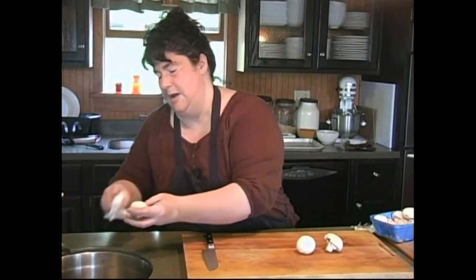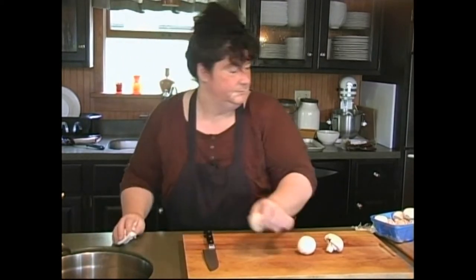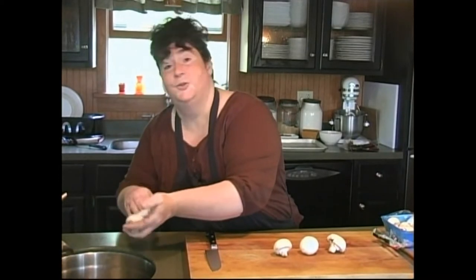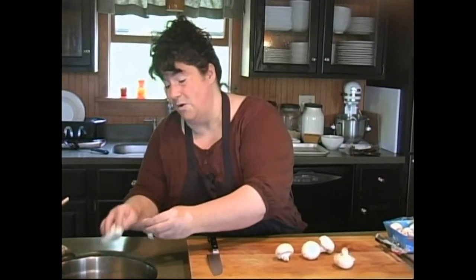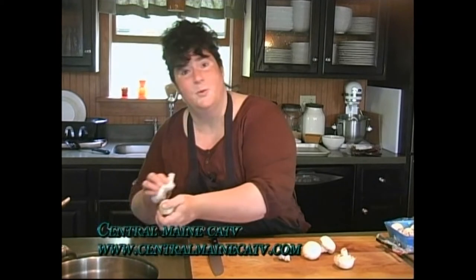We're actually going to cut these mushrooms in half. If you don't like mushrooms, put something else on — you could even put fruit. The nice thing is you can get all your veggies done the night before, have them covered on a cookie sheet, and then when you get home from work, pop them under a broiler or on the grill. You get a really fast supper.